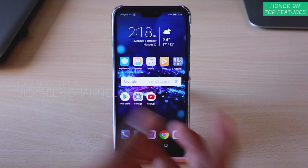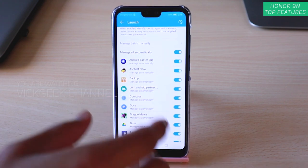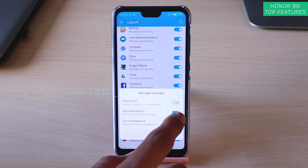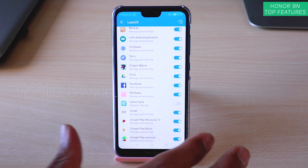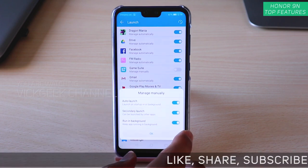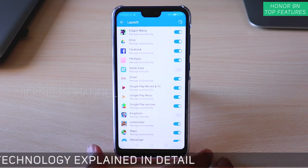Now you might already know about power saving modes, so here are some tricks. Press Launch and you can see all applications that are automatically managed. Say I don't use Game Suite often — I just tap it, select Disable All, and tap OK. Now it will only run when I manually open it, and once I go back it will be permanently turned off. Same goes for apps like Kingdoms — disable all and tap OK so they don't run in the background.